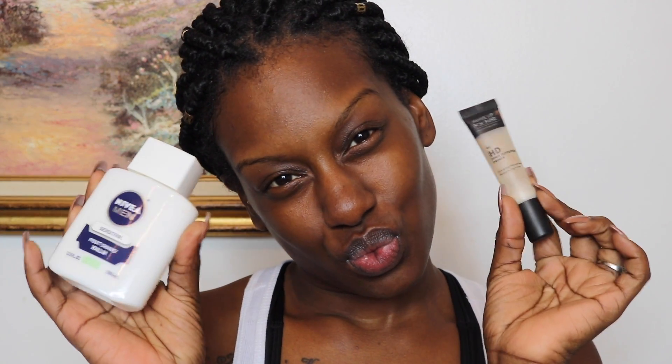Hey guys, I'm going to start off this look by priming my face. I'm using my Nivea Men Post Shave Balm and my Makeup Forever HD Primer.